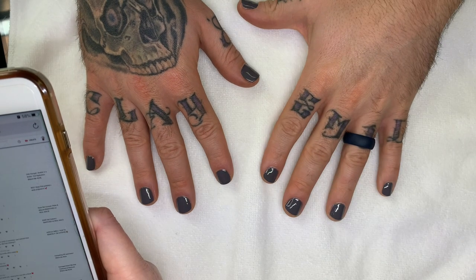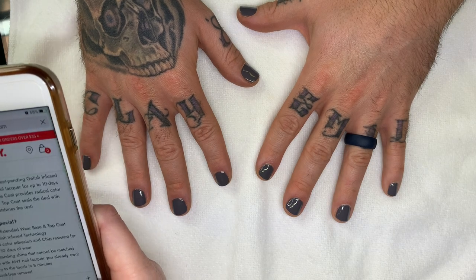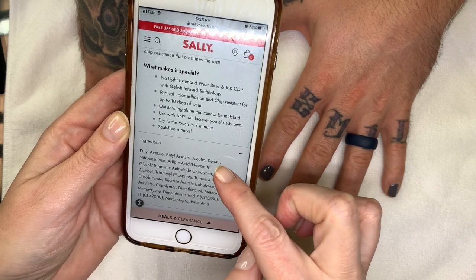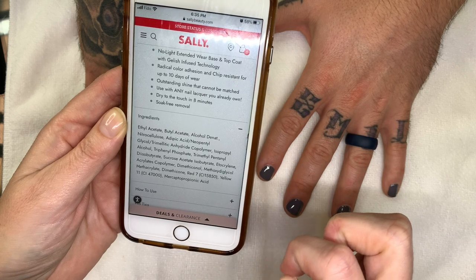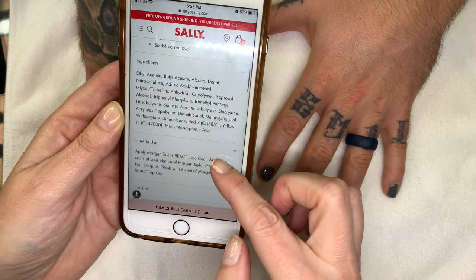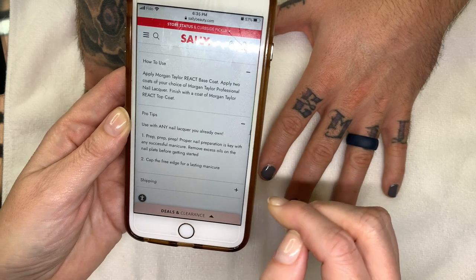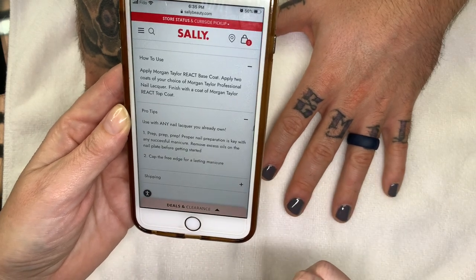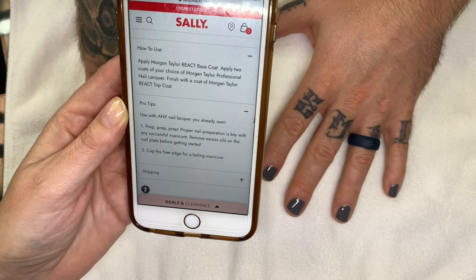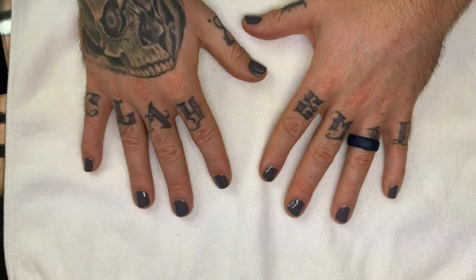Looking at the ingredients — it has alcohol, which is maybe why it felt kind of cold. How to use: base coat, two coats of color, finish with top coat. Use with any nail lacquer you already own. Proper nail preparation is key — remove excess oils on the nail plate before getting started, and cap the free edge for a lasting manicure. It's available at Sally's Beauty.